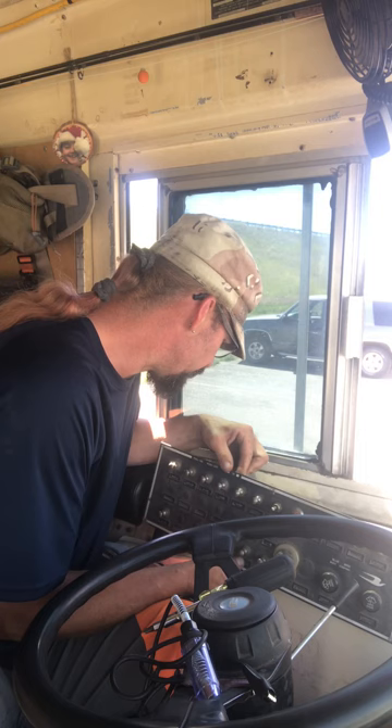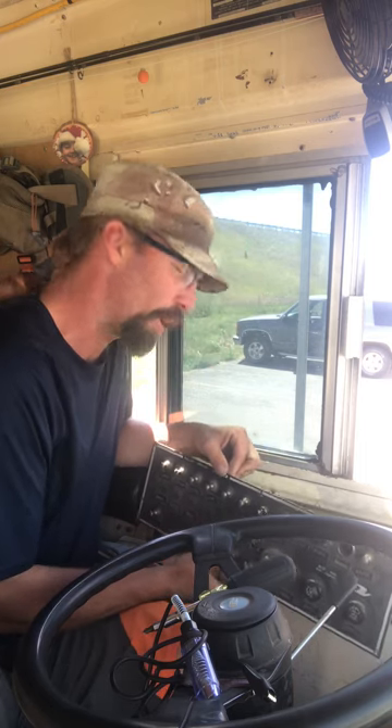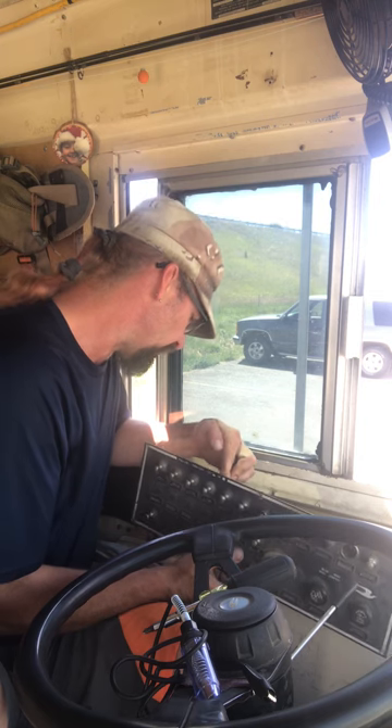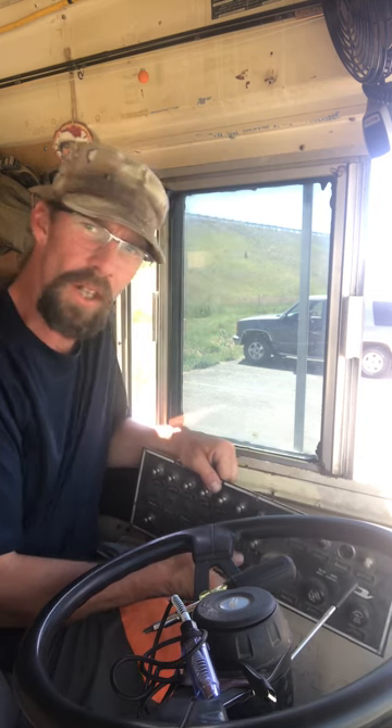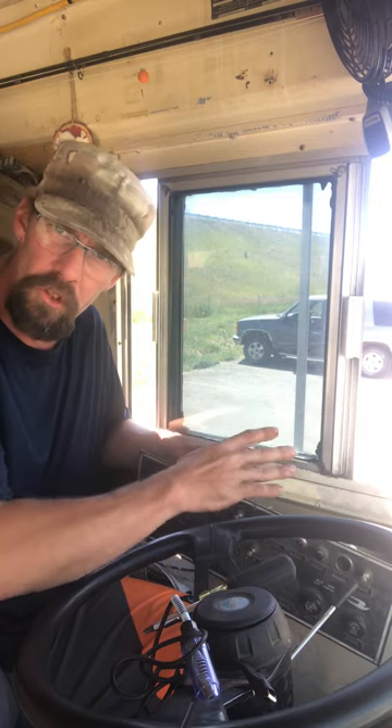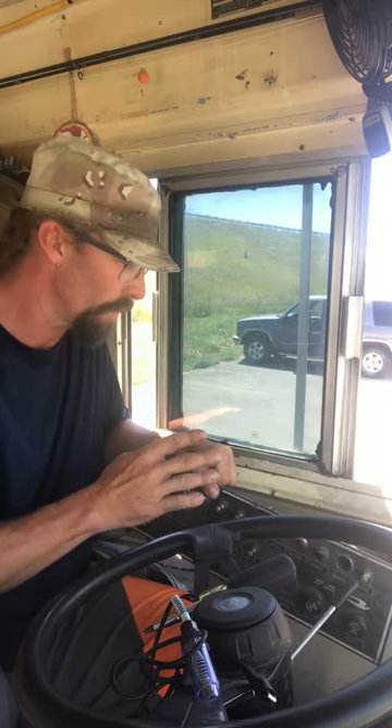Once you get the wires unsnagged they pretty much come right out just like that. Now the thing is you're dealing with your whole power box on the side — all your fuses and everything, and all your connections.